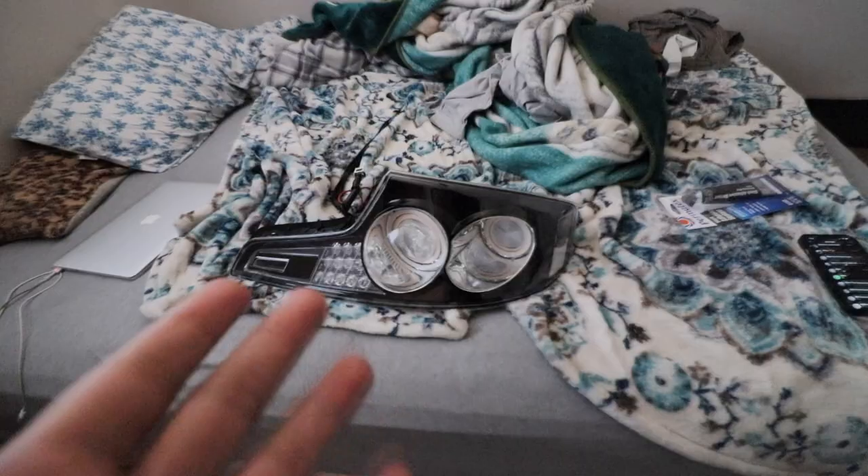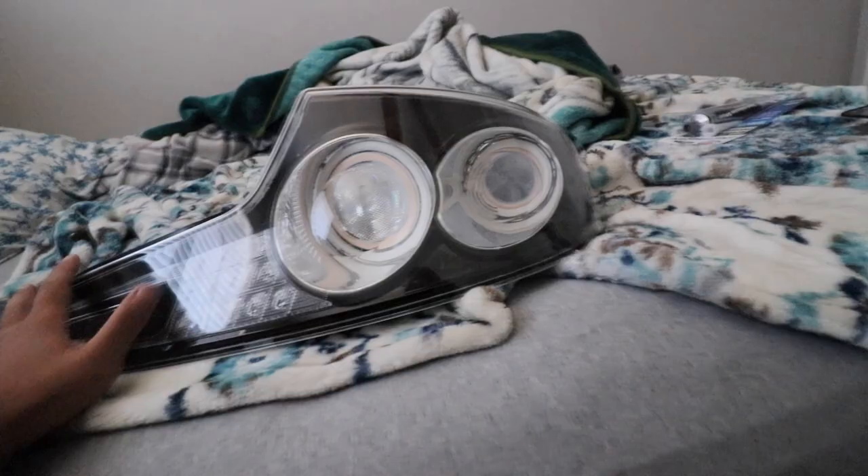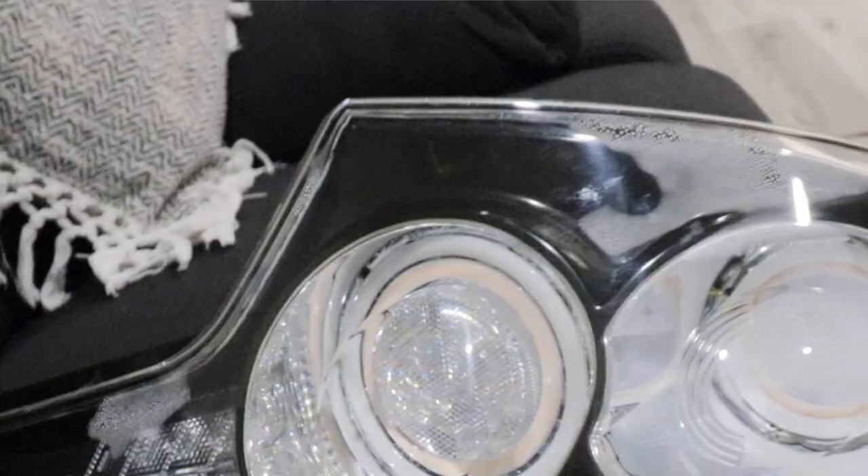Now you're probably like, 'Okay cool, I know how to seal them — but I still have water inside my taillight, how do I get it out?' Don't fret — I got you. Quick disclaimer: I'm experiencing condensation, which is like fog, very very small water. If you have huge water droplets in there, it's most likely that you have a hole and water got inside — for that you might need to actually crack open your lens, clean the inside, and re-glue them back together. That's something different. Condensation — the foggy kind — you can do it this way.